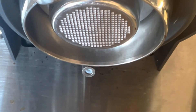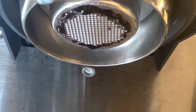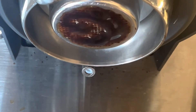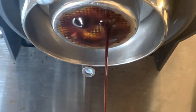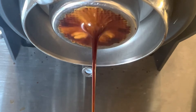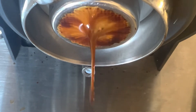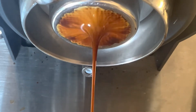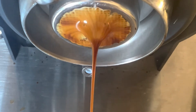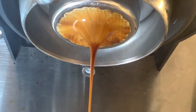My wife wanted an eggnog latte over ice, so I used five grams of a regular Arabica roast along with some sourdough Robusta, and it came out tasting like a milkshake. It was the oat milk eggnog from Trader Joe's — quite nice.